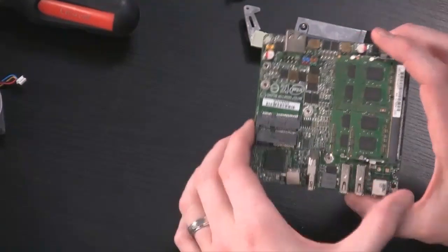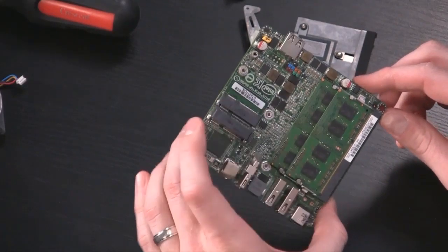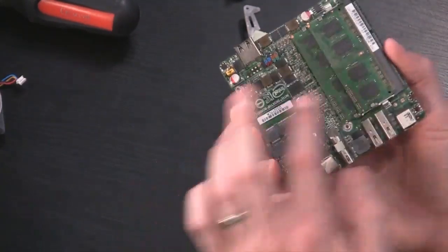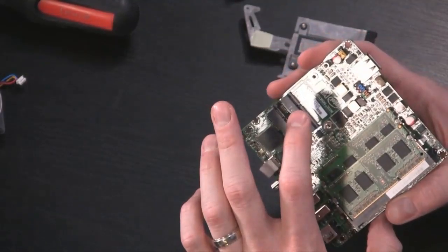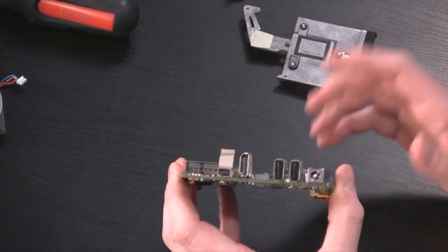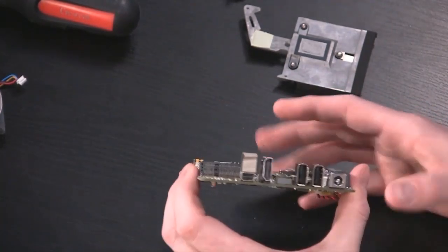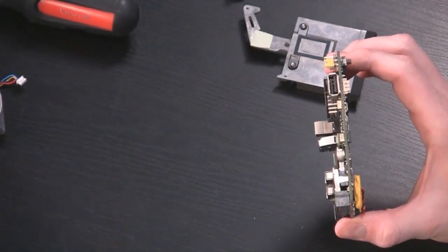Once the heatsink is off, you can see the 3217U processor and the QS77 chipset — that is the entirety of it. With the mSATA storage drive and wireless card installed, this is a complete functional computer. We've got 4 gigs of memory, 180 gigs of high-speed storage, 802.11n wireless, three USB ports, HDMI, and Thunderbolt — which lets you attach storage devices, daisy-chain devices, and run an additional monitor. Pretty impressive functionality.